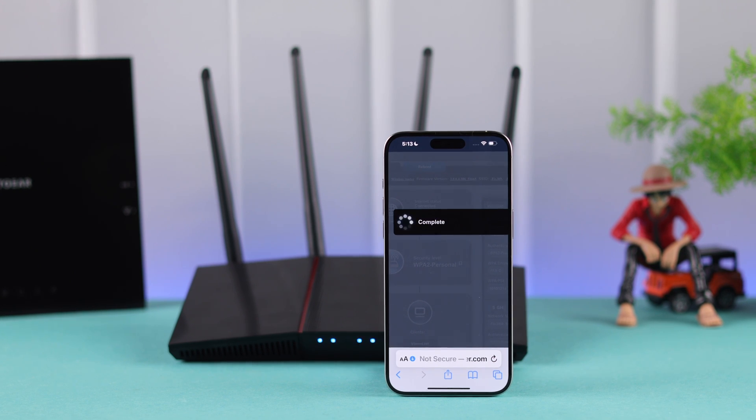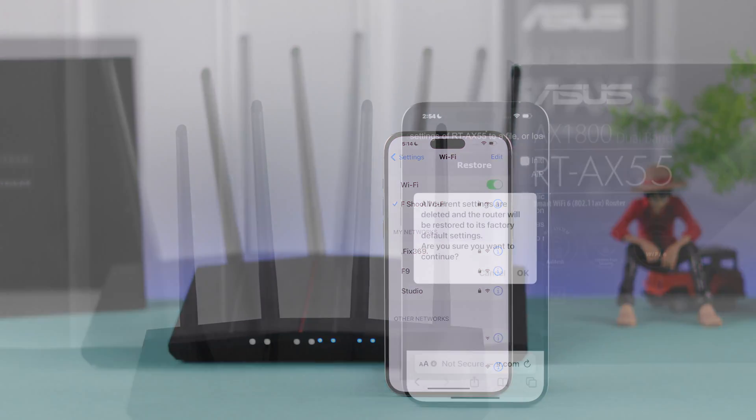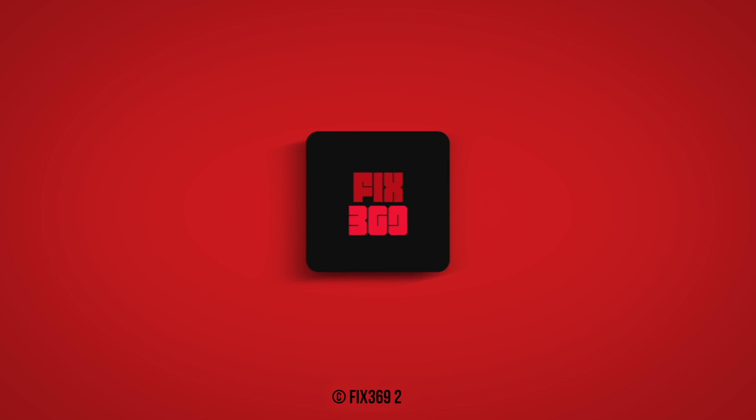After the reboot, you'll be able to see both your 2.4G and 5G Wi-Fi. Unfortunately, if it's still not fixed, then you can try resetting your router to factory default, and if you need help with that, you can watch our video about how to reset your Asus Wi-Fi router. Let us know how it went down below, and don't forget to stop by for more.